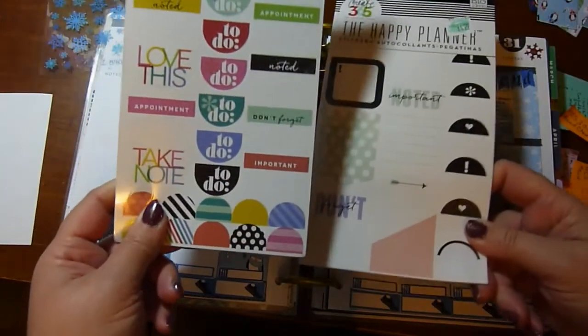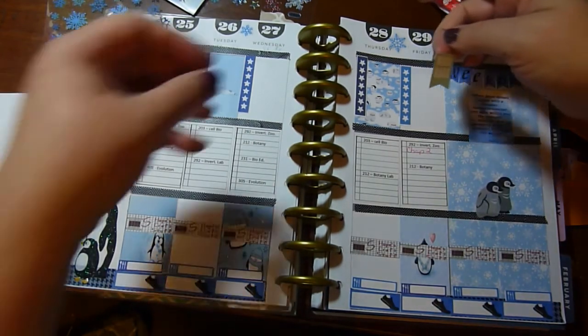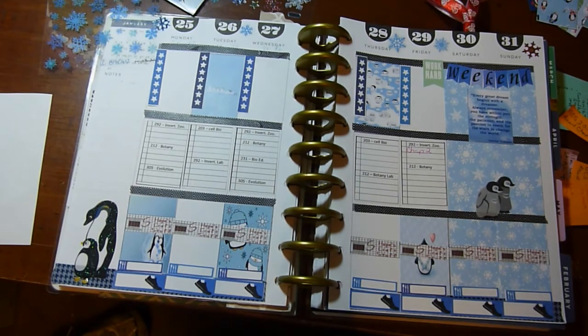I've got a couple of the Happy Planner sticker packs and I'm looking to see what they have. There's a payday one — not really what I need — so I'm just going to use the one that says 'work hard' and put that up there. That'll work.